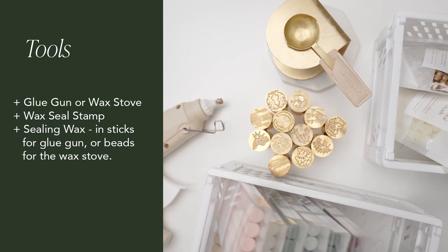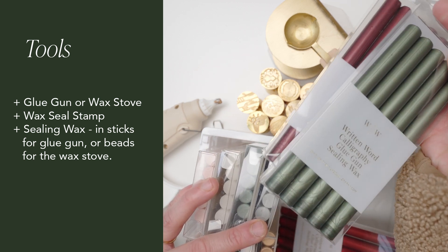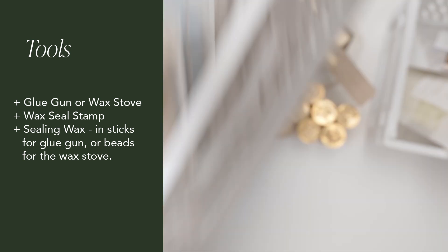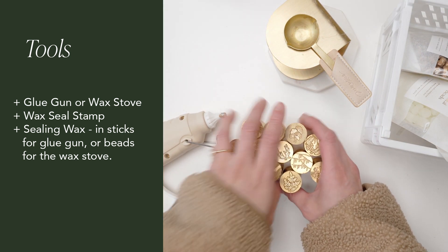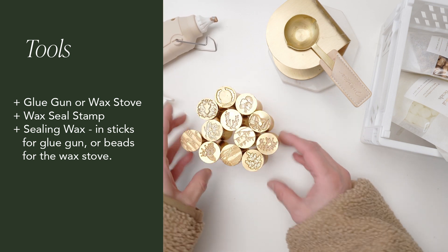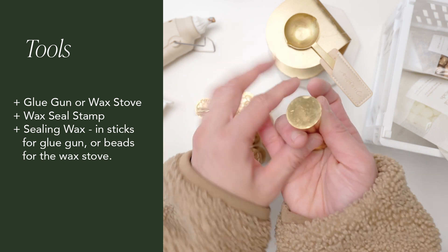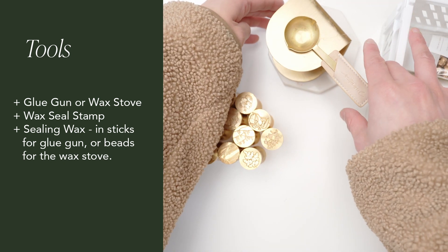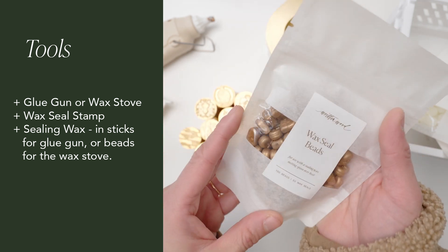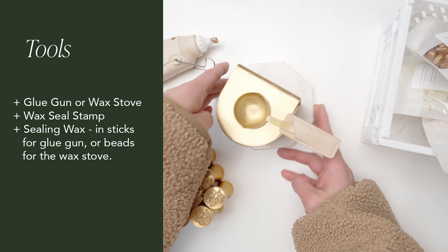We now have over 10 colors of wax — lots of beautiful colors. We have the normal eight, plus two from the advent calendar, as well as the lunar red from our lunar collection. More to come — we have some exciting new ombre colors coming. If you decide to use the stove, you'll definitely need wax beads. We also have eight colors in the same original collection, and you'll need at least two to make a wax seal, unless you have a really tiny wax seal — you could use just one, but I'd recommend at least two.